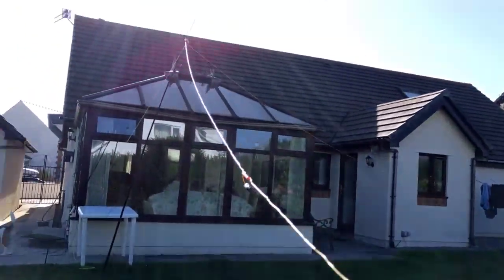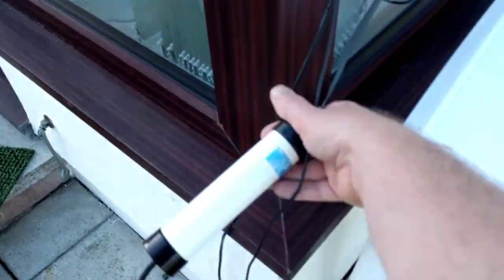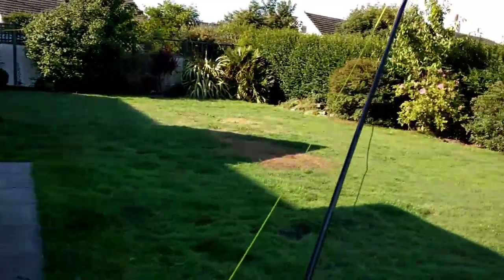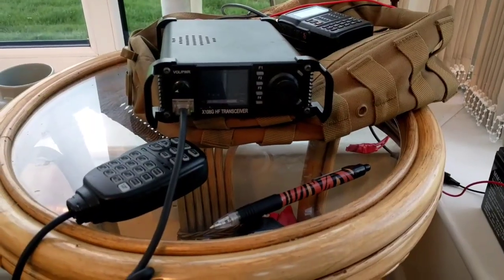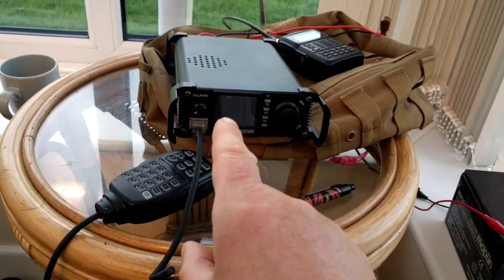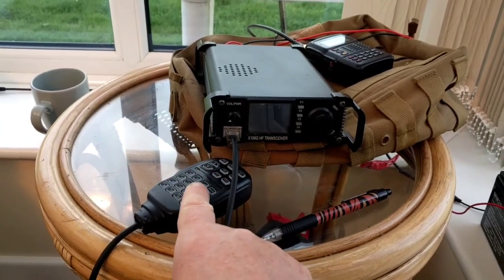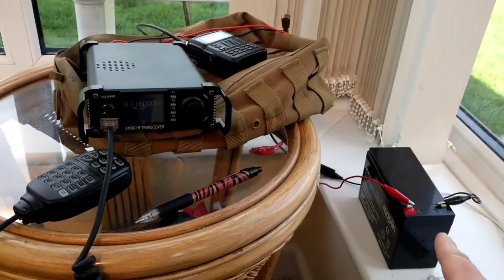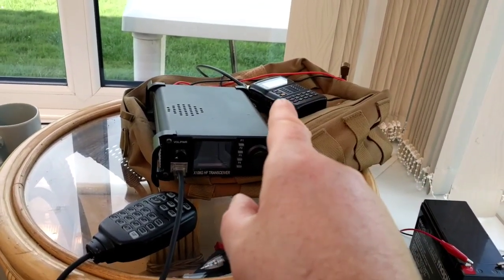That's the setup — nice and simple, fits almost into a carrier bag. I've also brought a two-metre radio but that's been used on the repeater. This is the setup: the Chinese Xiegu 108G — fantastic audio, 20 watts — just a little battery.